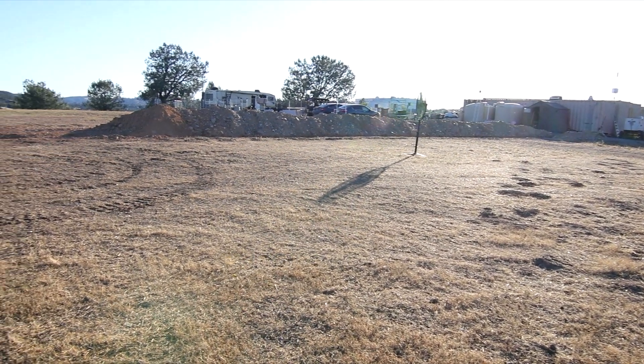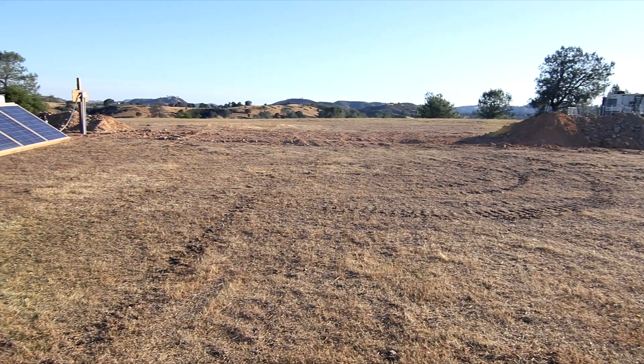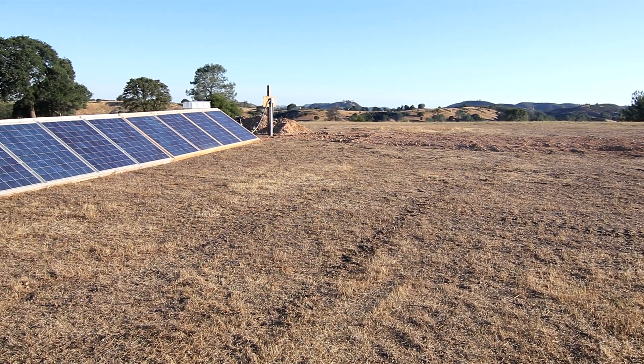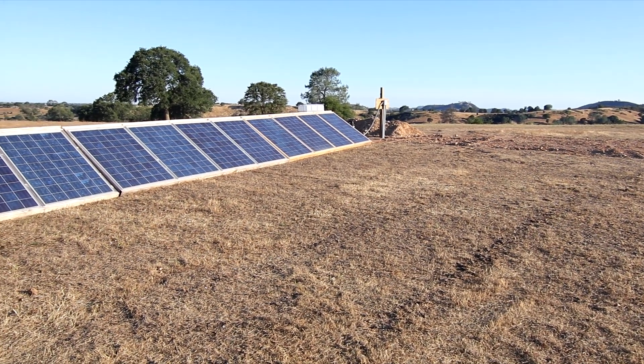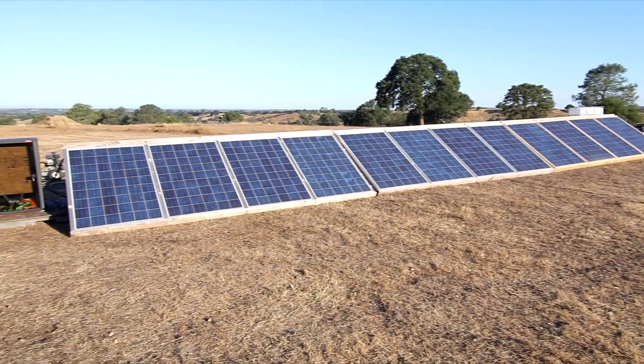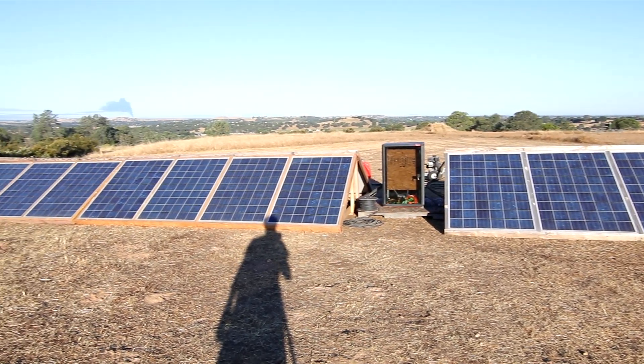I started out by digging a giant trench all the way over to where my solar panels are set up, and that goes to a post you can kind of see in the background. Here are all of my solar panels and you can see with my combiner box in the middle — this is a pretty awesome setup.